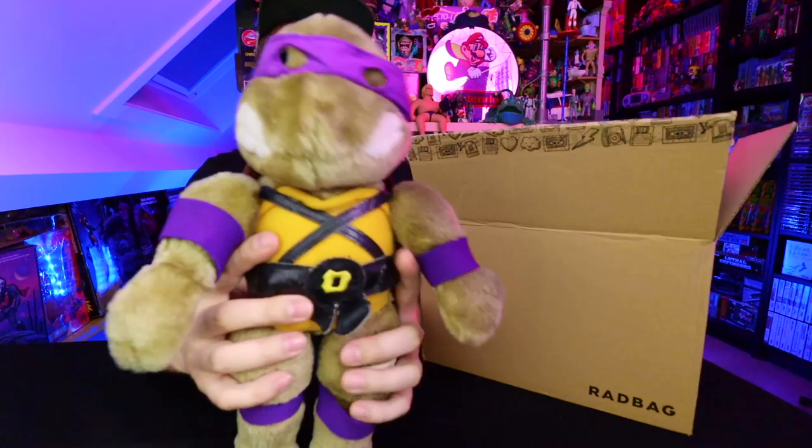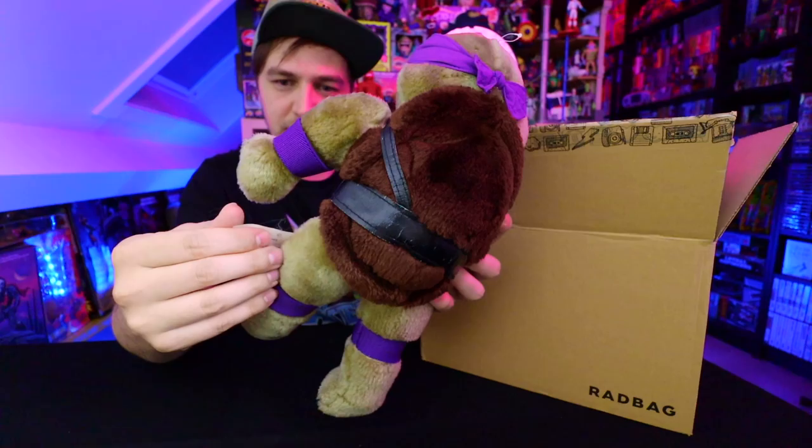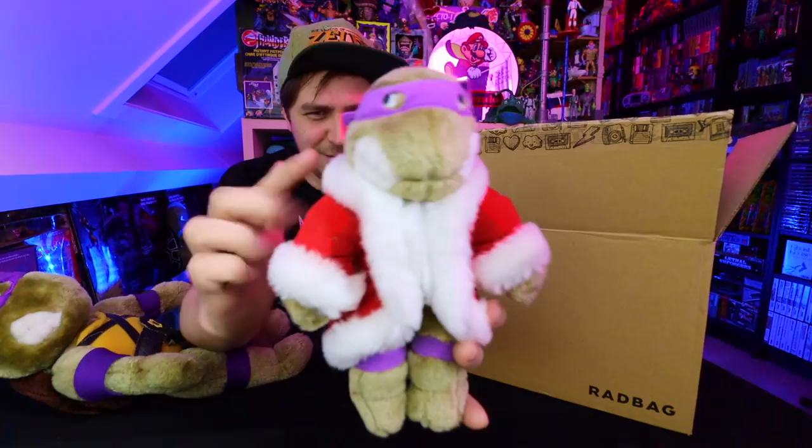We got a turtle plushie. I already have Raph of this plushie-type Teenage Mutant Ninja Turtle toy. There's nothing too crazy about this — it is official Playmates Mirage Studios from '89, awesome. And then there was also this little one who has a little Santa dress-up thing going on. I think he's supposed to come with a hat but he doesn't have that anymore. I never see this, so I was like, yeah, I'll definitely grab that.